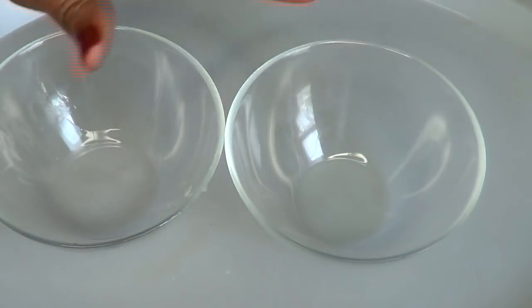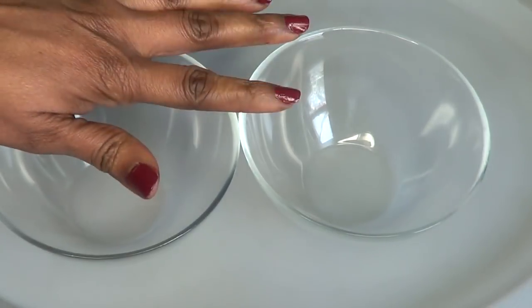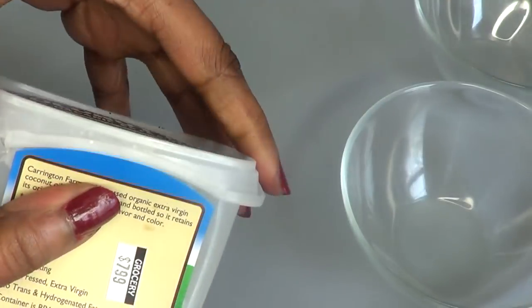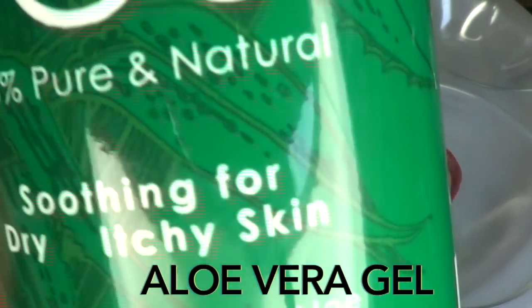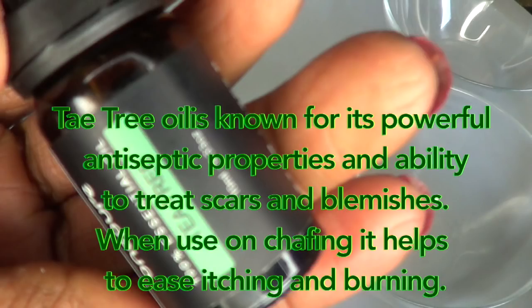For this recipe I'm going to be showing two options, and you're going to need a bowl. I'm using two bowls but you'll need one depending on the option you choose. I'm going to be using some coconut oil, some aloe vera gel — this is 100% pure organic aloe vera gel — and some tea tree essential oil. Tea tree oil is known for its powerful antiseptic properties and ability to treat scars and blemishes. When used on chafing, it helps ease itching and burning.